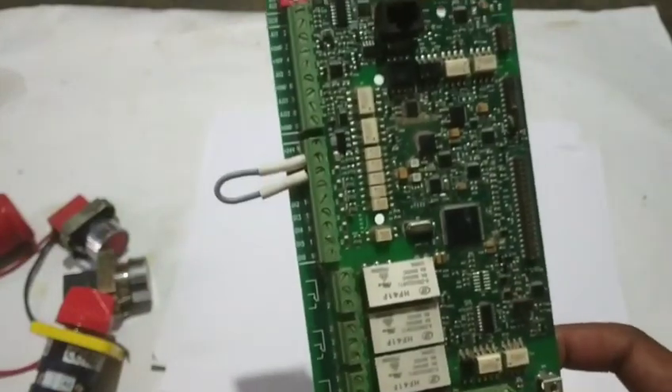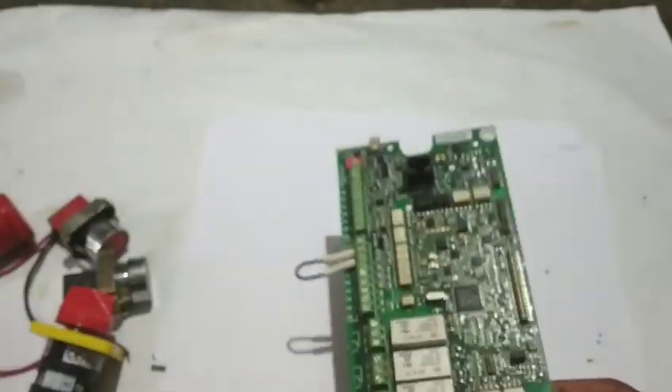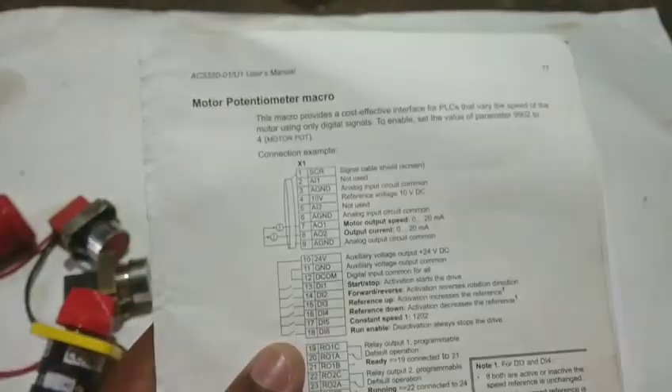This is one type of wiring. I already have three types and this is the fourth type.